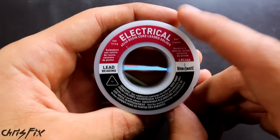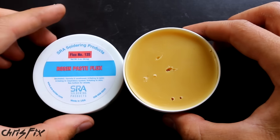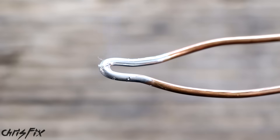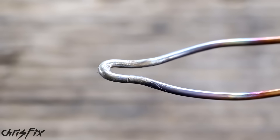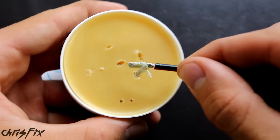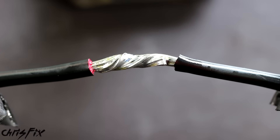I like using rosin core solder because the rosin protects the wires from oxidation. But I like to go one step further and use a rosin paste flux, which is another layer of protection. When you heat up metals like the wire end or your soldering iron, oxides form and coat the copper, making it difficult to solder and potentially creating a bad connection. I use this non-acidic rosin paste flux — it actually comes from tree sap. You just coat the wire and now it's protected. It's inexpensive and it makes soldering easier and your soldering job that much better.